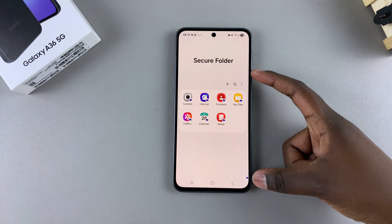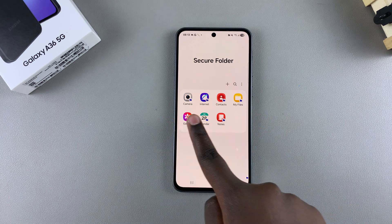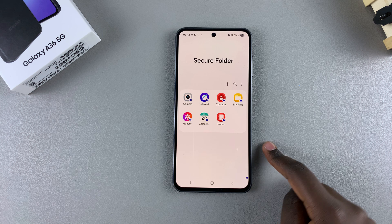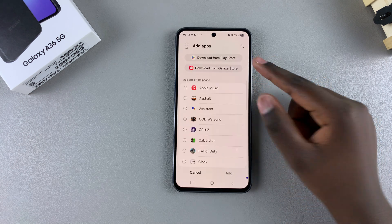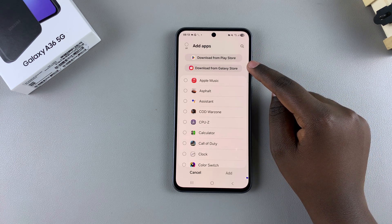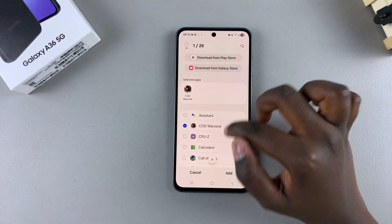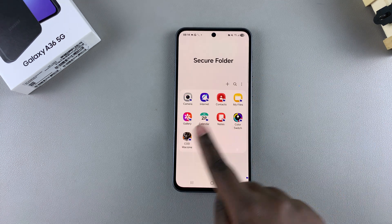You'll be brought to the secure folder that's just been created. You can see the default apps already listed here: Camera, Internet, Contacts, Files, Gallery, Calendar, and Notes. If you want to add more, tap the plus icon and choose to add an installed app from your phone, or download one from the Play Store or Galaxy Store — that app will be downloaded directly to the secure folder.